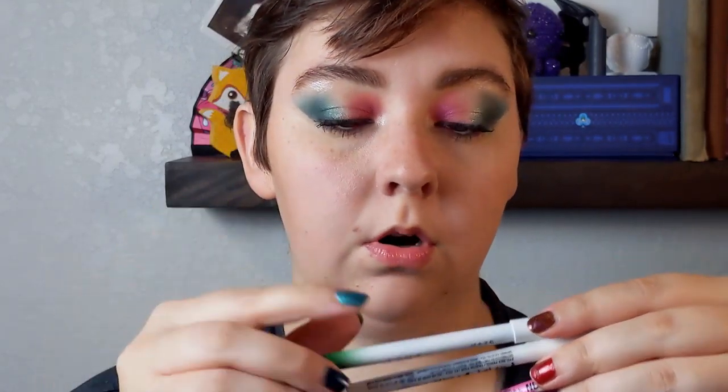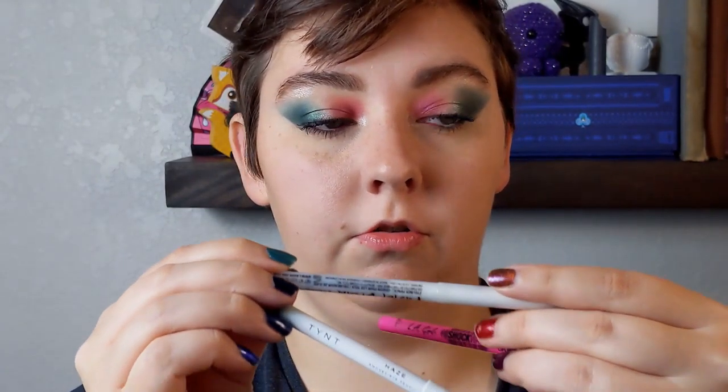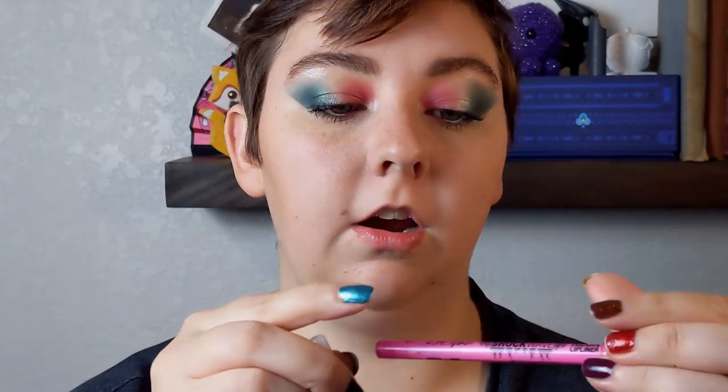Eyes are all done. I have my ABH Lashbrag mascara on. In my waterline, I used the Tint Haze Smokey Eye Pencil in Forest on the outer corner, LA Girls Pastel Dream Liner in Marshmallow on the center, and LA Girls Shockwave Neon Lip Liner in Pop on the inner part of my waterline.